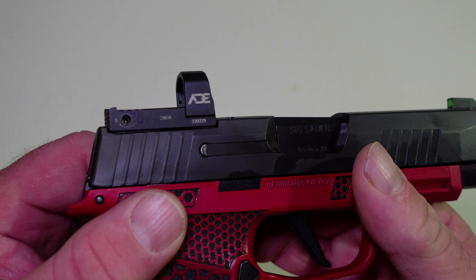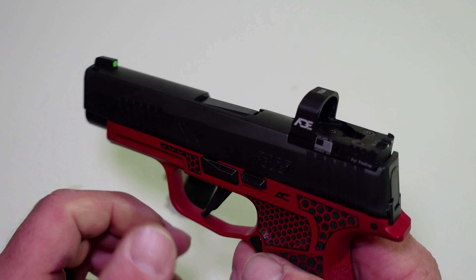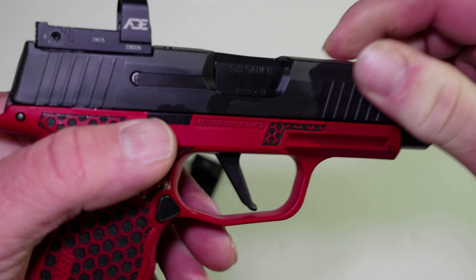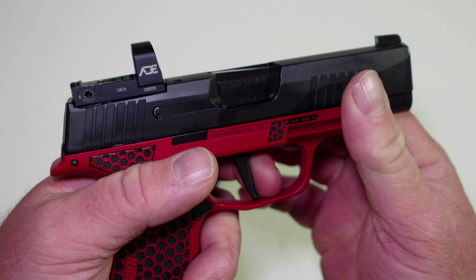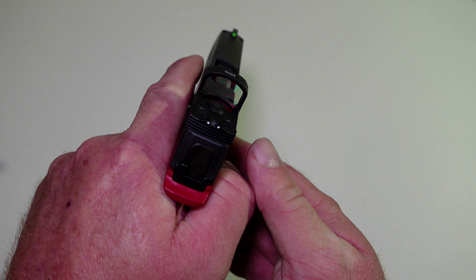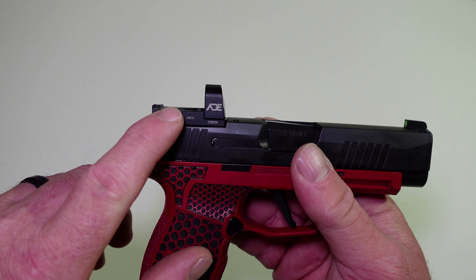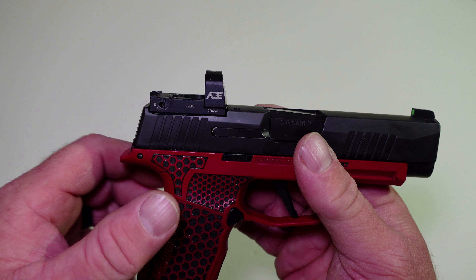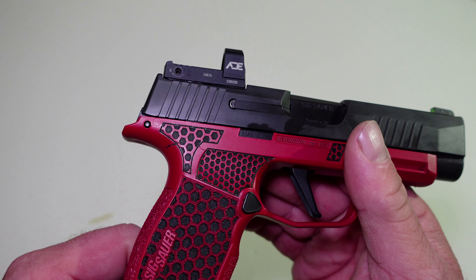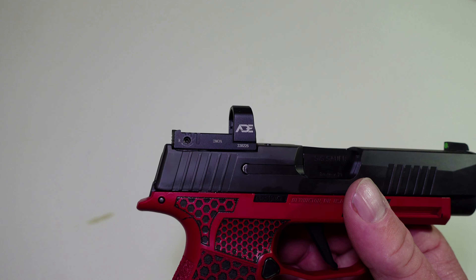Now, this is the original ADE NUA. This is on my SIG 365XL. This gun is clear — nothing in the chamber, no magazine. I wanted to love this dot. I love the way it looked, I like the glass, I like the dot, but it had one fatal flaw. After this was on for an hour, it would turn off automatically and then you had to manually turn it back on. And that's just not something you can have on a carry gun.